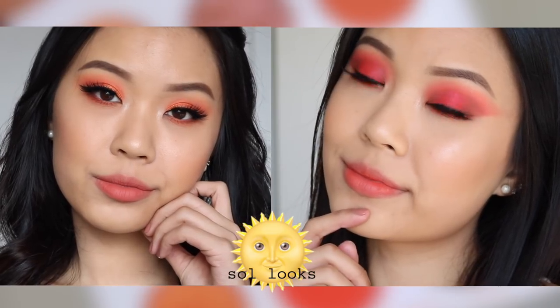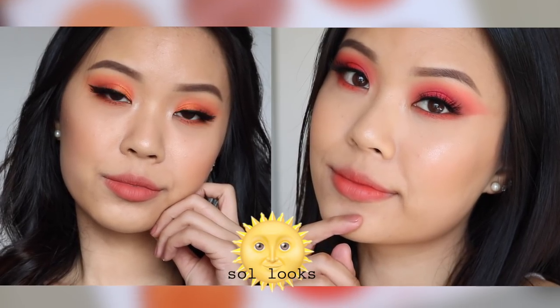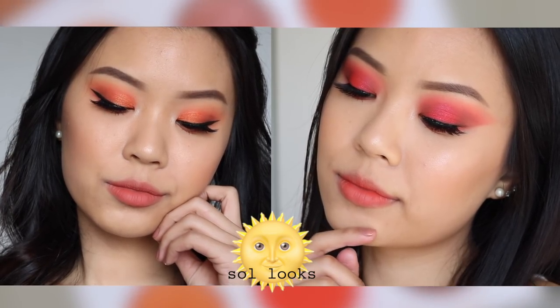Here are my two looks for the Seoul palette — one is a little bit more orange and one is a little bit more red-pinky based. They are similar techniques but very, very simple. Let's get started.